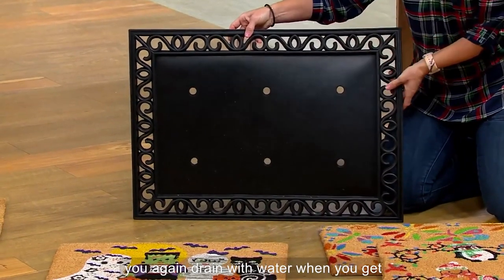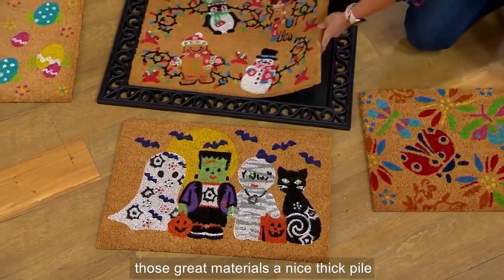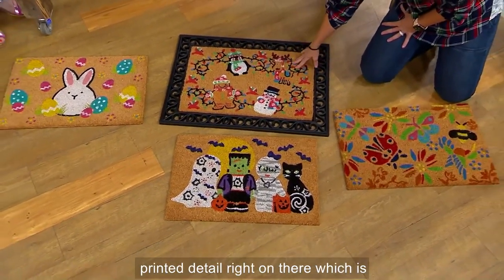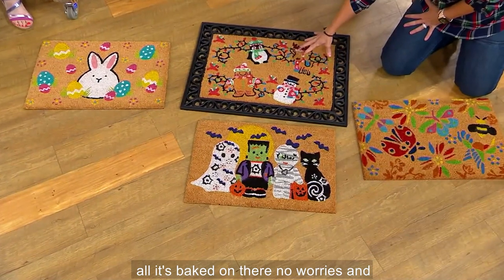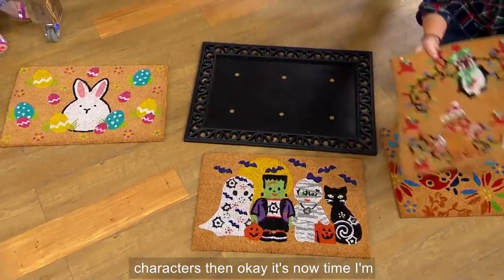The holes are there to help you drain water when you get these wet, because we want you to get them wet. This is a nice thick pile — it's going to hold dirt and water, but you don't have to worry about it. The beautiful printed detail is right on there, which is gorgeous, so you don't have to baby it at all. It's baked on, no worries.